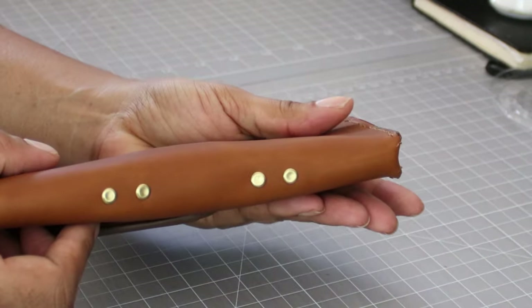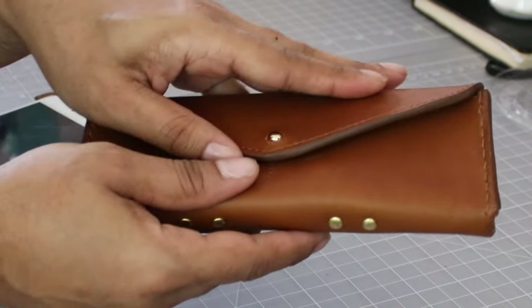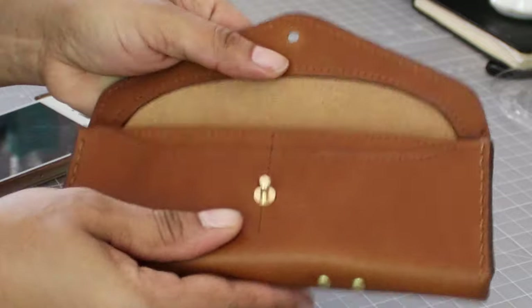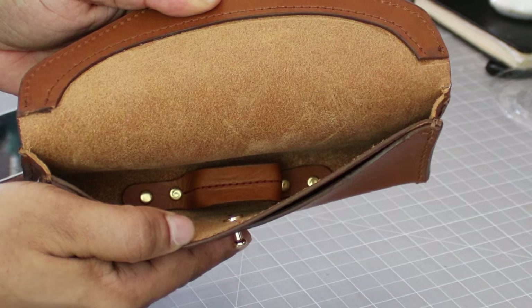This case has a few key features you should know about. Most importantly, it has a side gusset to give your sunnies some room depending on if they're big or small, and it also has a nose bridge to keep them in the upright position.